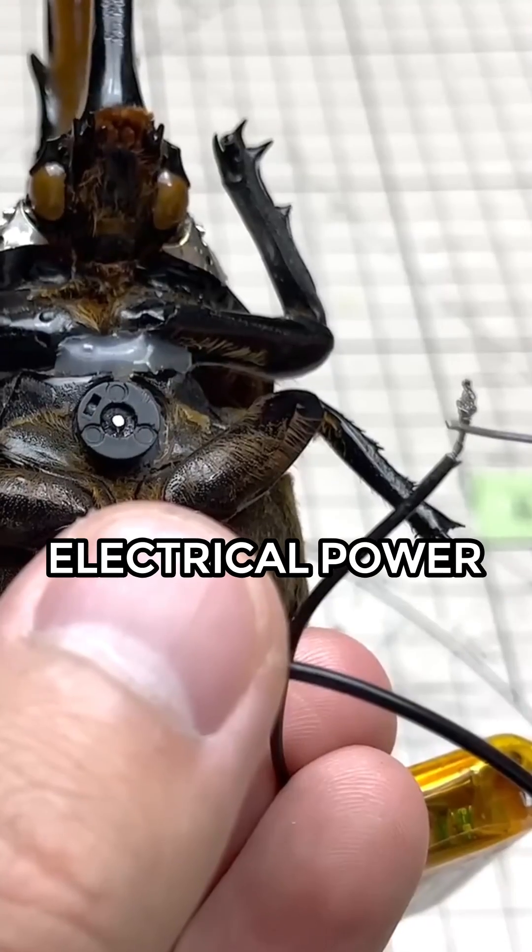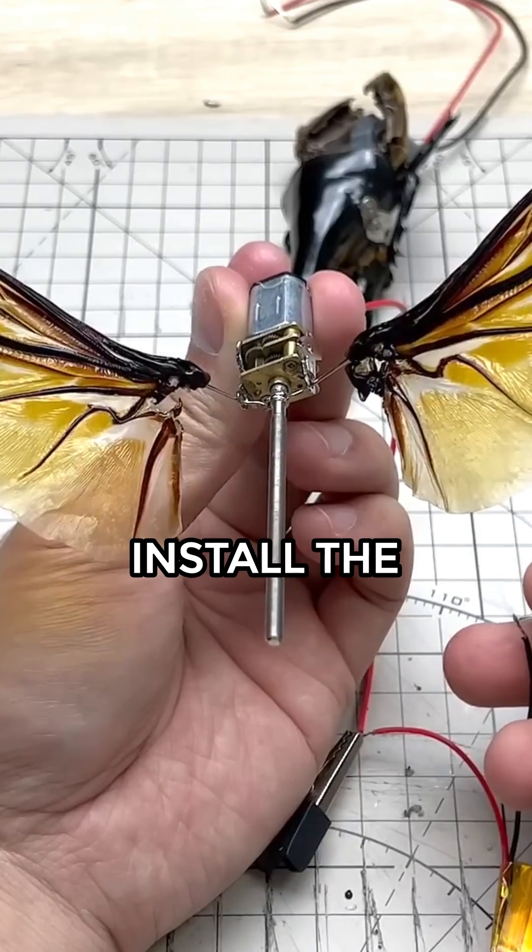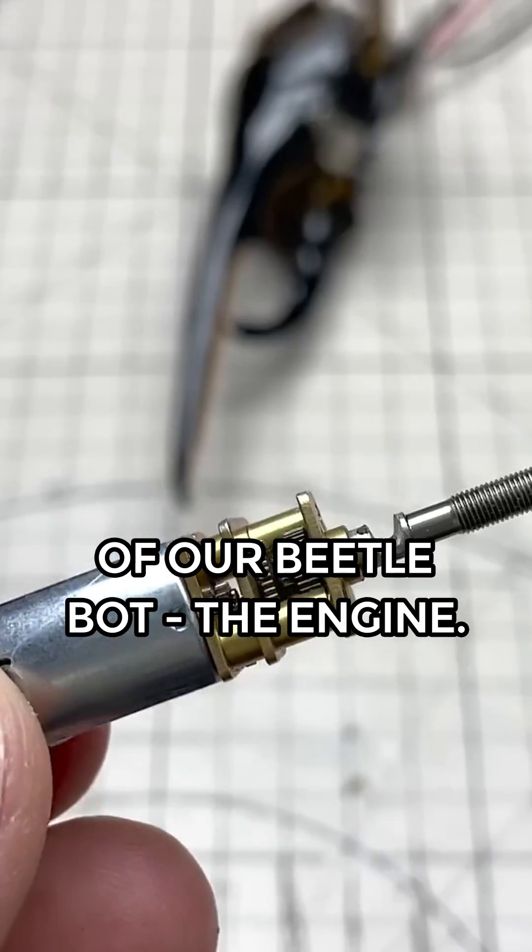Wires are placed to ensure that electrical power is supplied to the machine. With the skeleton assembled, it's time to install the beating heart of our beetle bot — the engine.